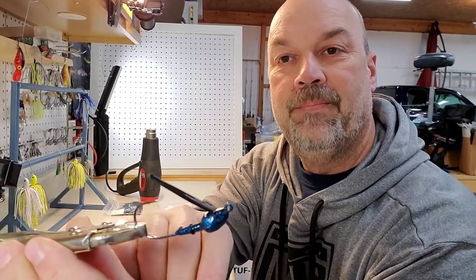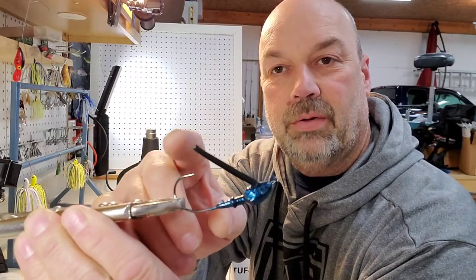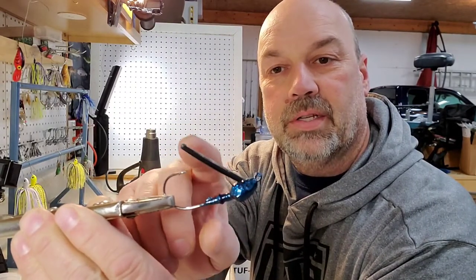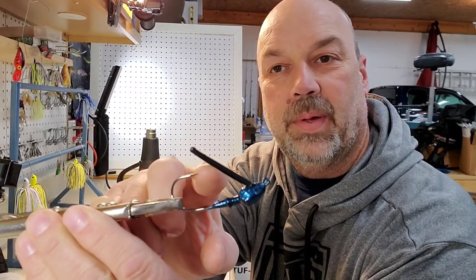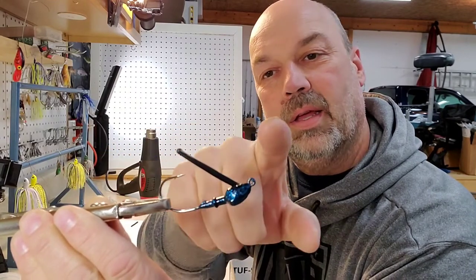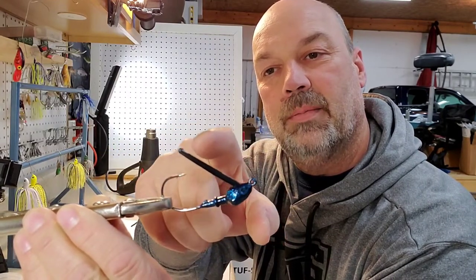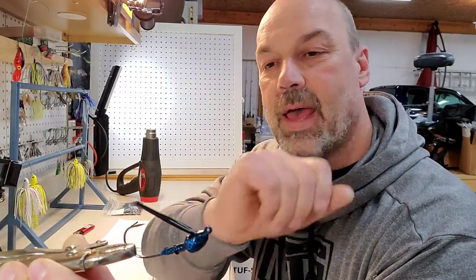After it sets up, I usually trim it just a little bit. Obviously you'll need to if you melt the end like I did. They're usually a little long — see how it comes well over the hook tip? Some people cut it really short just so that if grass or a limb comes by, it helps deflect so you don't snag whatever cover you're trying to come through.